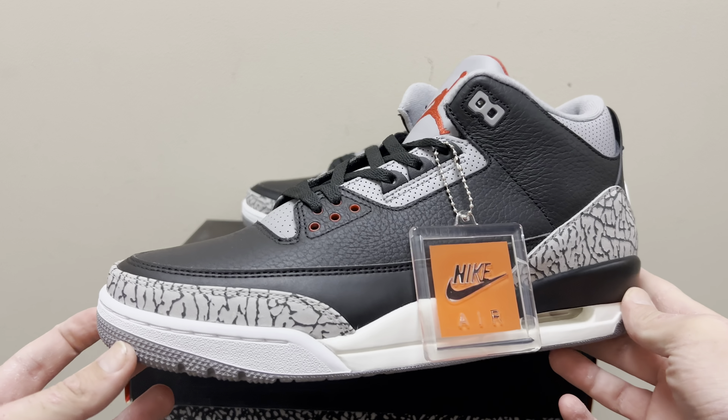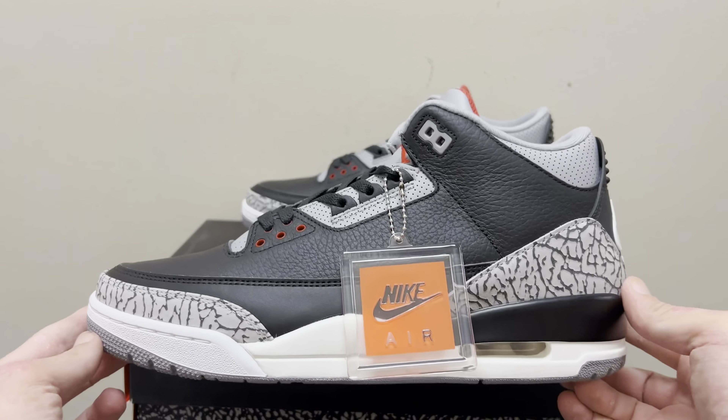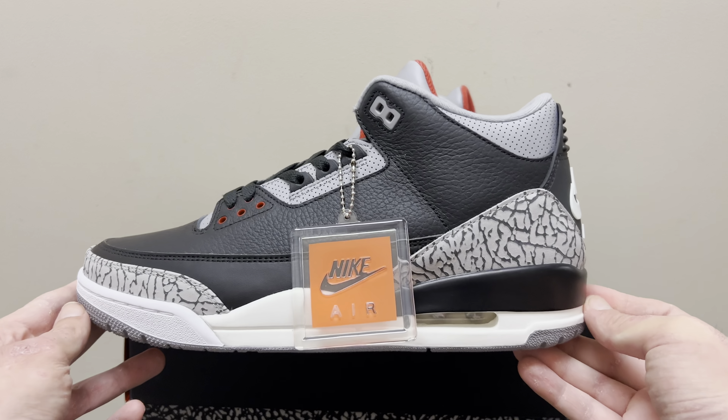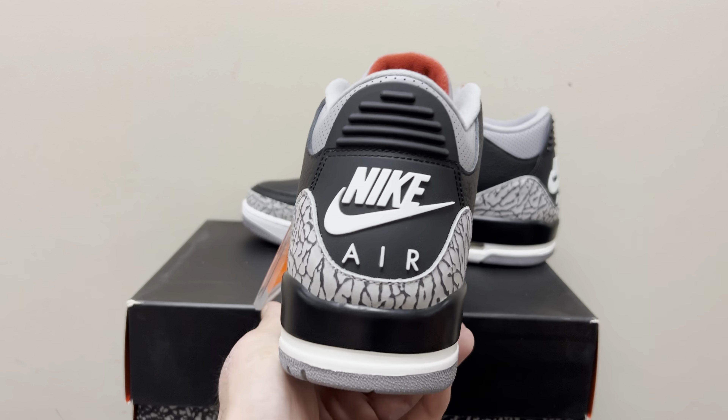The Jordan 3 Black Cement is one of my holy grail shoes — probably my favorite shoe ever made, next to the Travis Lows. I think this even beats the Travis Lows. I did have one rep pair a long time ago, and it was terrible, just like all the others. The same major flaws they never could get right.